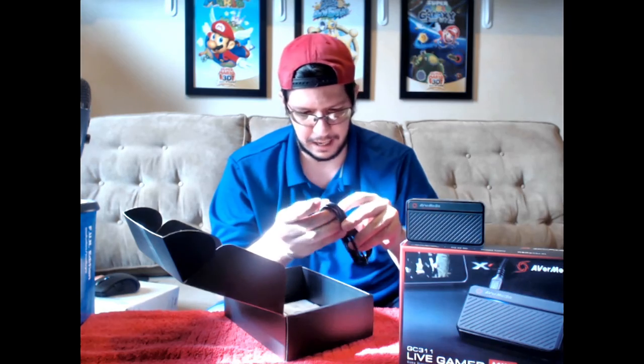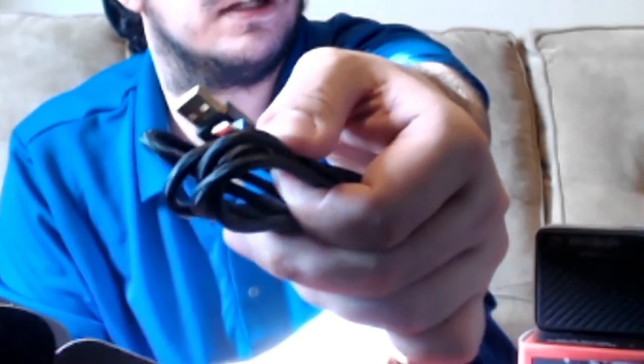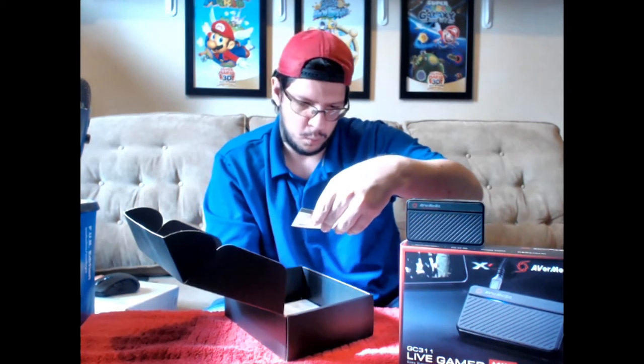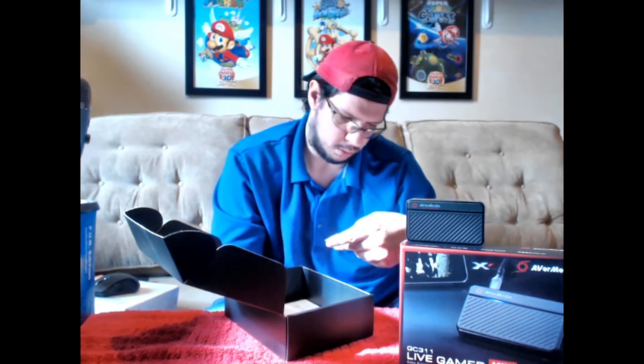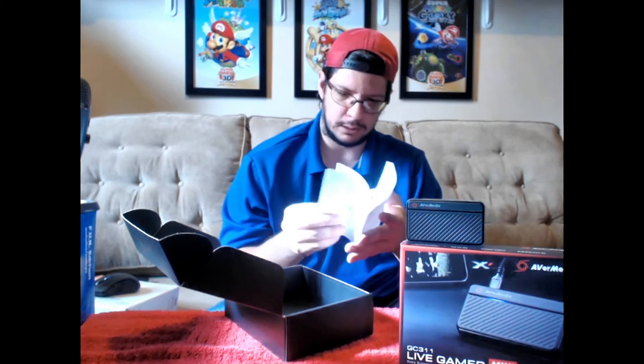Here's the USB cable in a nice cable sleeve — USB-A and micro USB 2.0. There's a little warranty card here for AVerMedia. And the last thing in here is the booklet about the product — a lot of different languages in here. And it says no light is a device anomaly, so if you don't have any lights this thing is screwed up. Hopefully there is a light, otherwise I'm screwed.